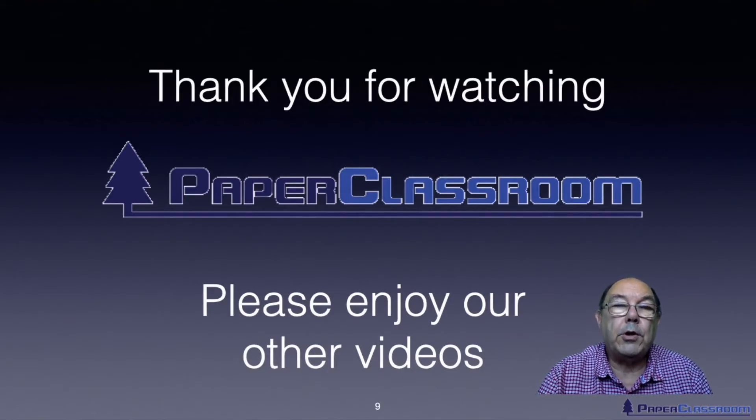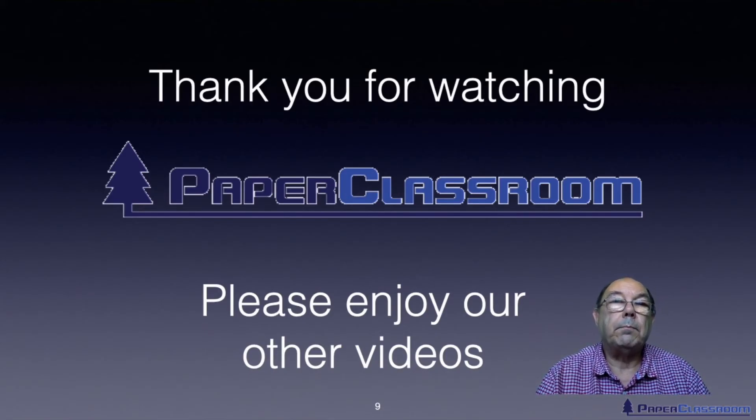Thank you for watching this short video. I hope you enjoyed it, found it informative, and I look forward to seeing you in another one of my videos. Bye for now.